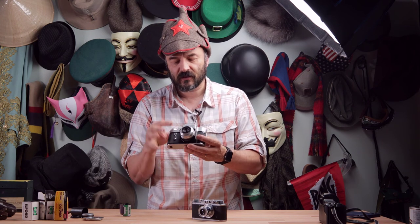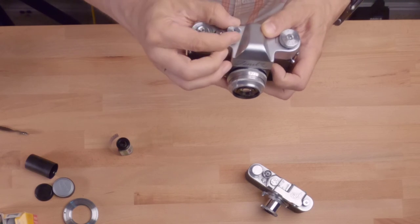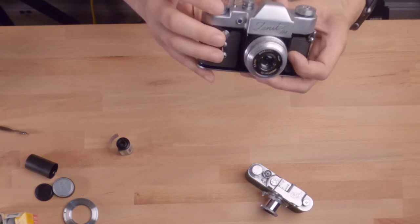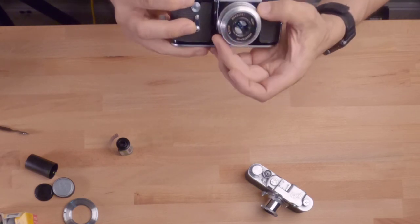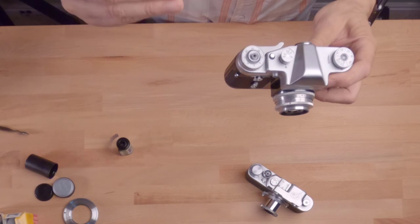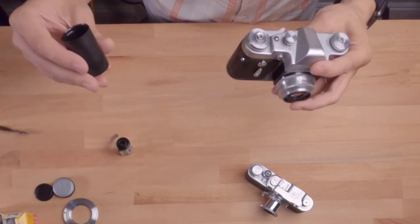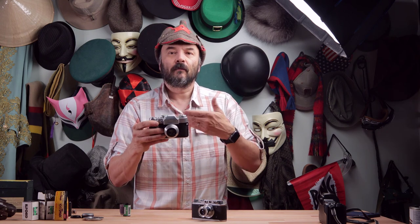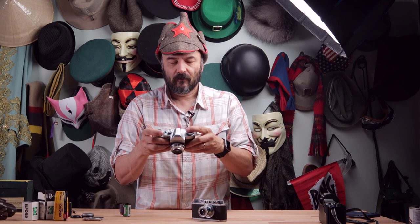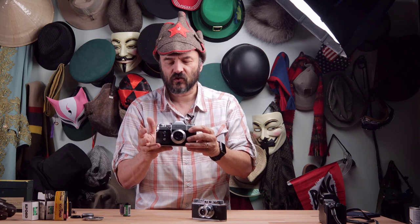On the Zenith 3M, you wind up and can rotate the speed dial. If you go the wrong direction and hit the end, don't force it — you could break it. The Zenith 3M is a mirrored camera, so you only need one viewfinder, which also serves the focusing system with alignment. Set your aperture and focus on the lens, and ISO cannot be changed as it's determined by the film you loaded. When ready, just point, click, and you've taken your shot.